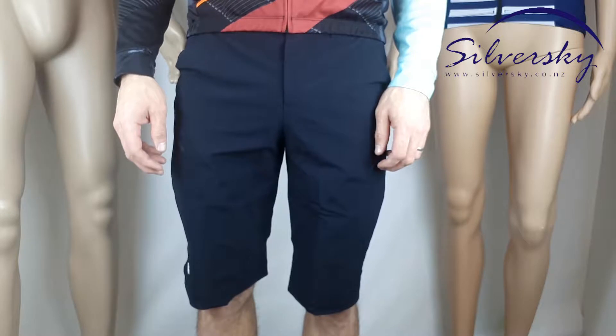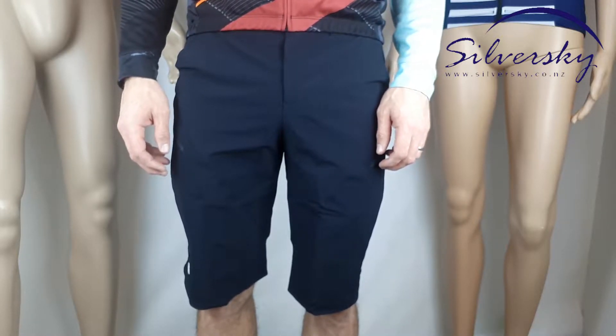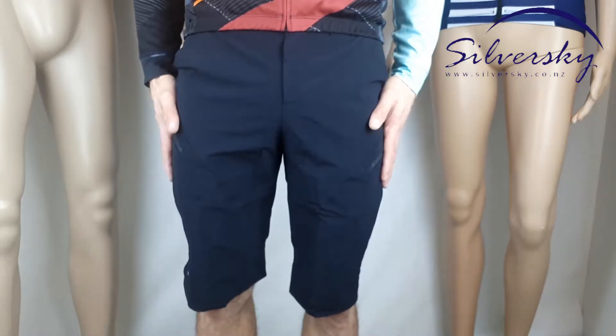Hiya, this is Ross from Silver Sky reviewing the Men's Mecca Slim Fit Baggies. Not one of the Lycra crowd? Like to wear your Superman suit on the inside? Then these are the bad boys for you.